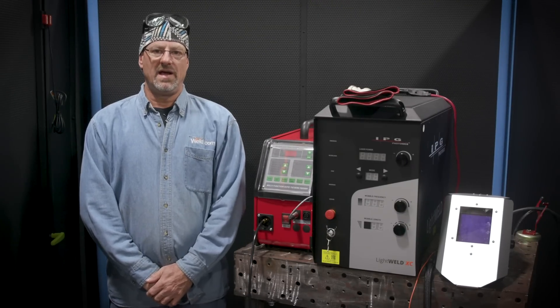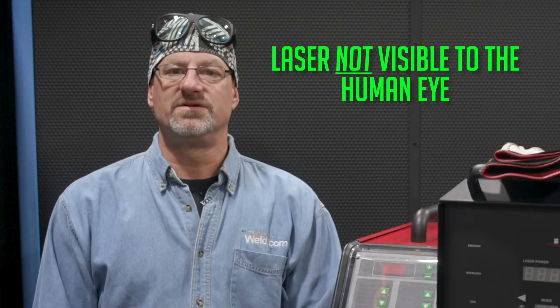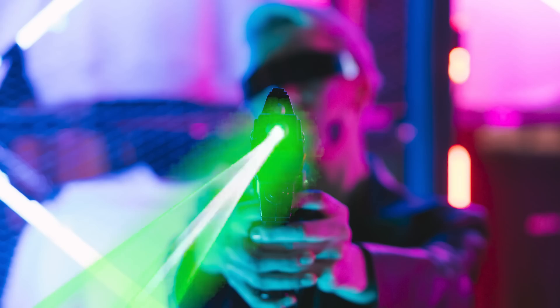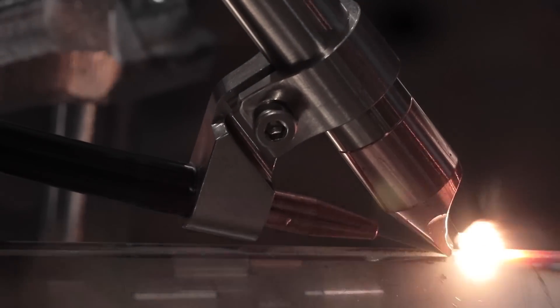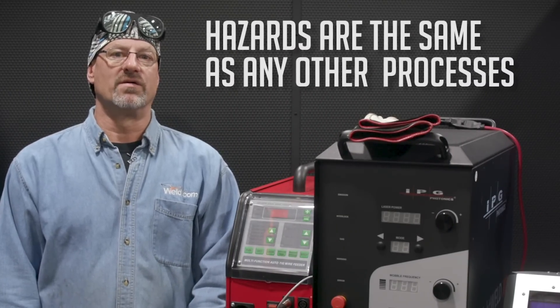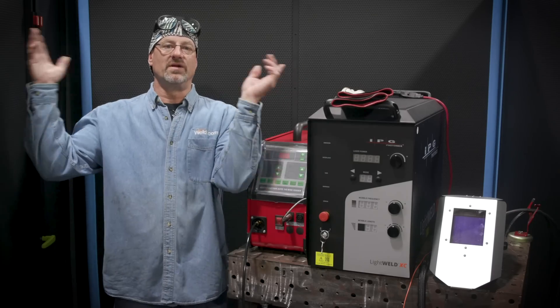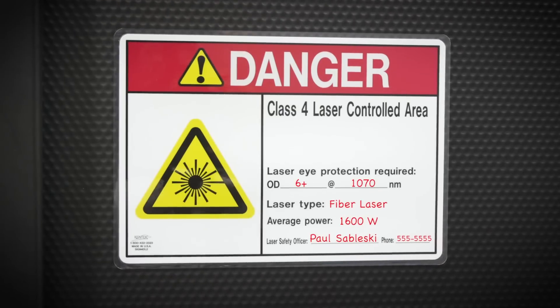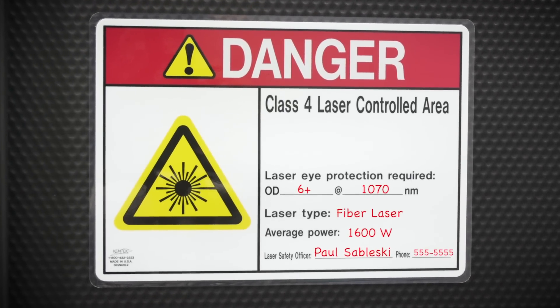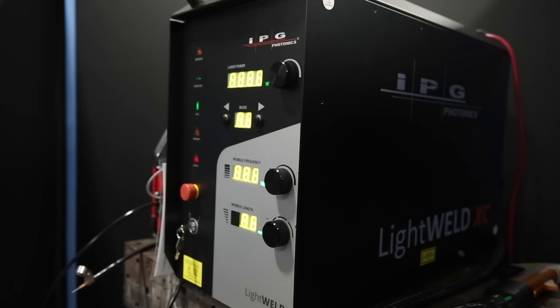Before I show you how to set up the LightWeld XC, let's go over the safety requirements, which is somewhat unique when it comes to laser welding. The first thing to know is the laser in this system is not visible to the human eye. This is not Buck Rogers. Because lasers emit infrared light and the weld pool isn't as bright as something like TIG, you might be tempted to let your guard down. But make no mistake, the hazards to your eyes and skin are the same as any other process. So first thing you'll notice is that we always weld in a special laser controlled area, which is basically a light-tight room that prevents any of the laser light from escaping.